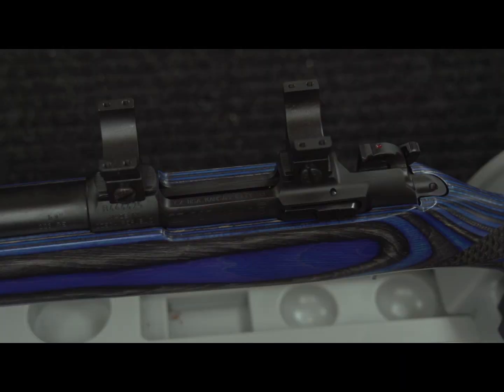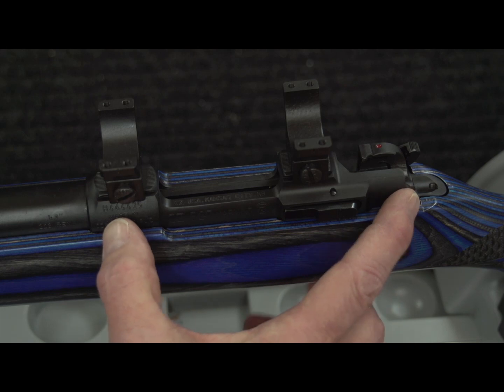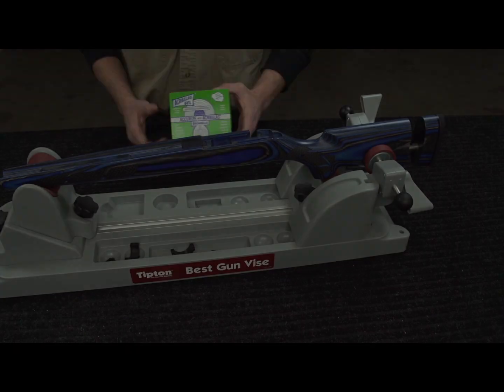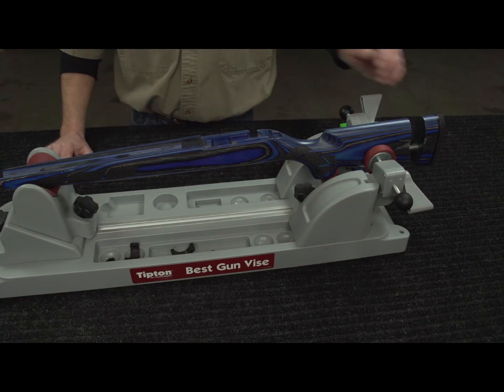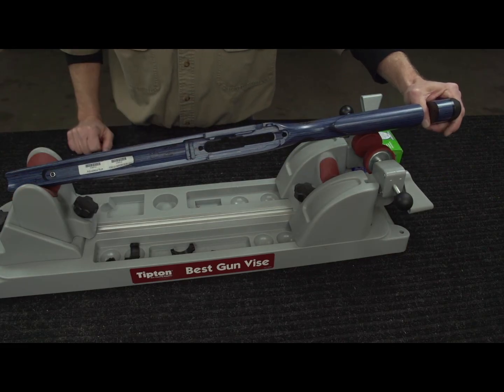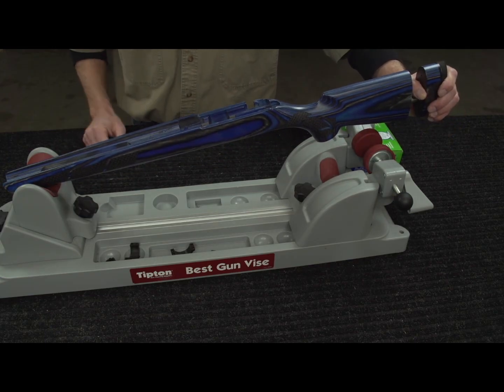I free float all my barrel channels and I want them to stay that way. So by glass bedding the receiver, this improves the foundation and eliminates any movement. We're going to glass bed this using AcroGlass. It's been around forever and it's a great bedding compound. As you notice in the receiver area, I'm not going to have to remove any wood because I have ample area to fill with AcroGlass.